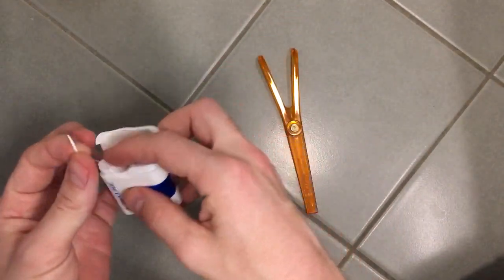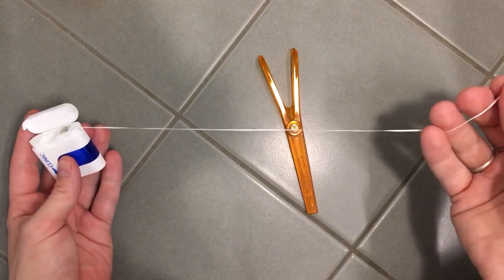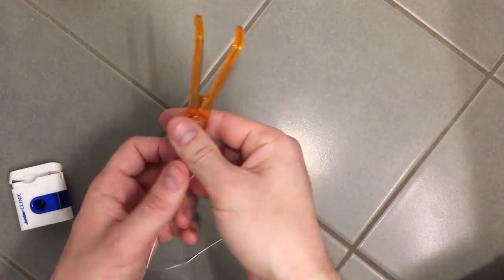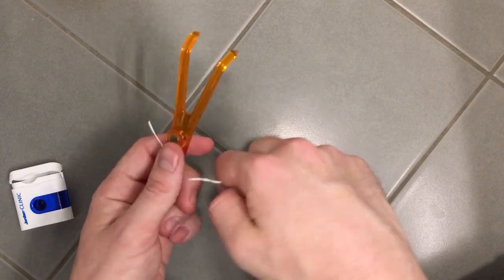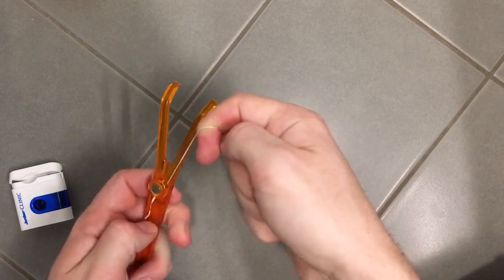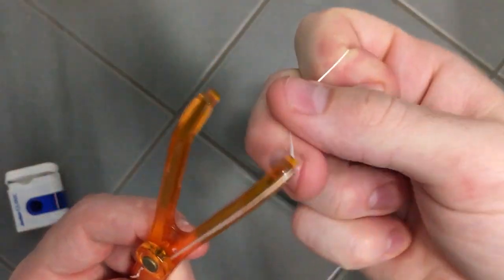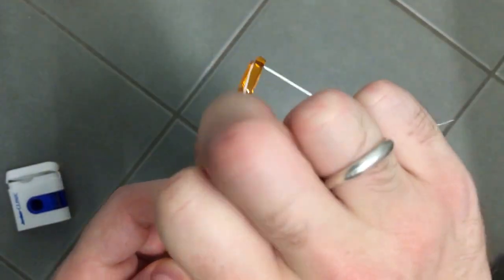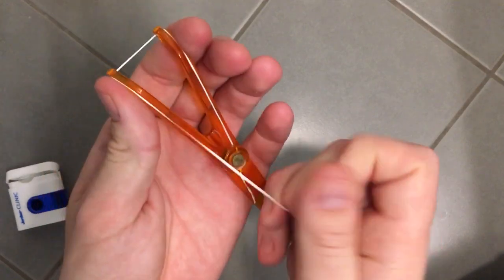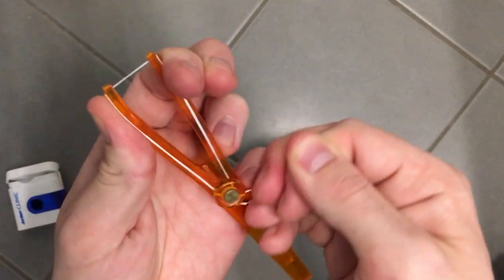So what you do is take the floss and pull out about 30 centimeters. Give it a few turns so it's tight, then simply run it through these lines which go up and under. When you come back down again, depress this part a little bit to get some tension and give it a few good twists.